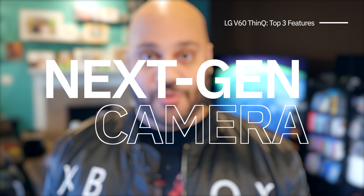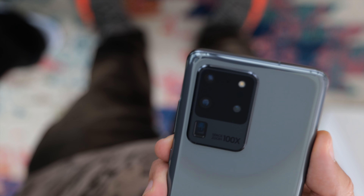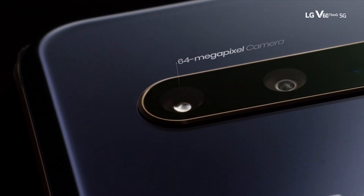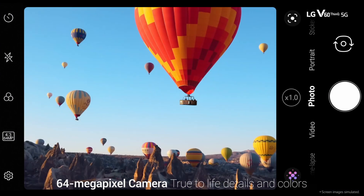Moving on to feature number three in my list of top three favorite features of the LG V60 ThinQ — it has got to be the camera. Most recent flagship phones have multiple rear cameras — three, four, or even more in some cases. So at first glance, it's interesting that the LG V60 only has two rear cameras. The setup includes a 13-megapixel wide-angle lens and a 64-megapixel standard camera, along with a time-of-flight sensor for AR and depth sensing applications. You can shoot photos at the full 64 megapixels, but there's also the option to shoot zoomed in at 16 megapixels, which results in a telephoto image using pixel binning — a process that combines the sensor's pixels — so you're able to take telephoto pictures without the need for a third telephoto lens.